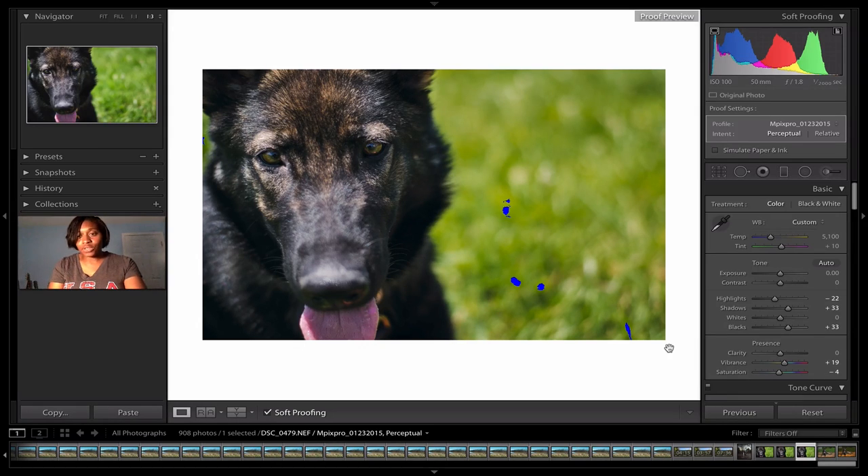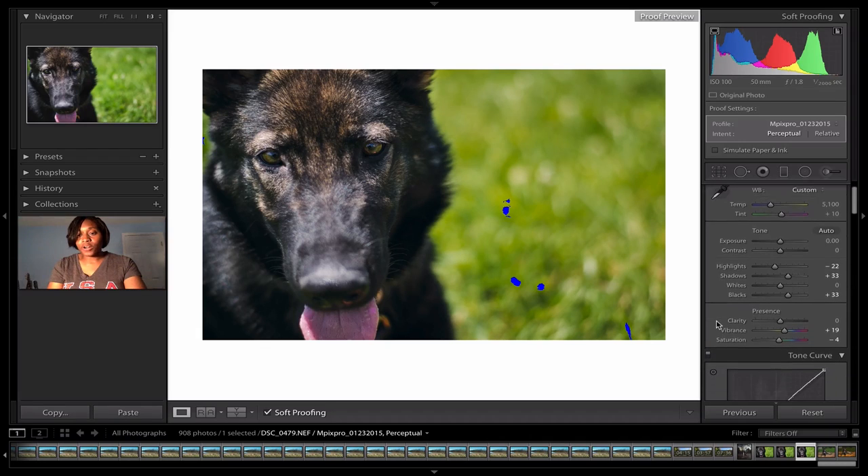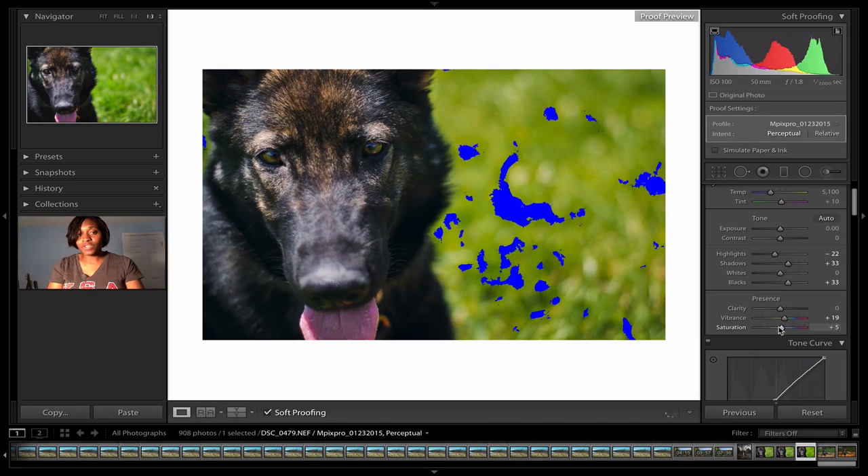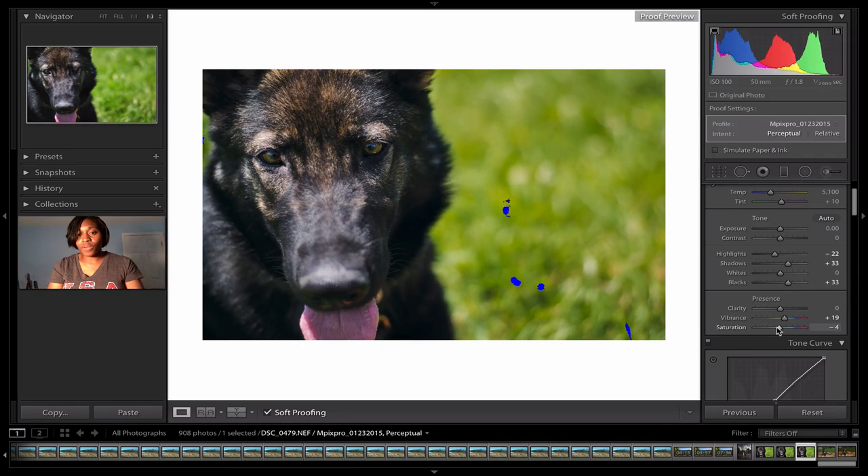If I select the printer gamut, there is no issue — this printer profile is almost simulating as if I was going to print off the printer myself. There are no hotspot areas that this printer cannot print. However, if I click over to my monitor, there are a few colors in this edit that my monitor cannot display, meaning I don't have an accurate depiction of what my picture will come out as. A great place to start is saturation — drop it down just until the warning goes away, making the least amount of changes. Now my monitor can display exactly what this printer is going to print.